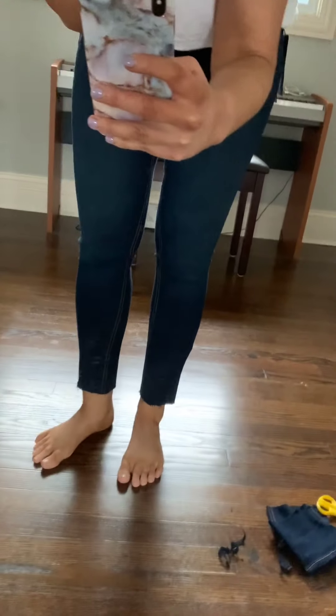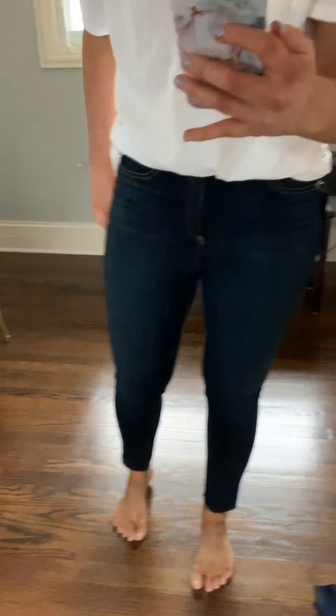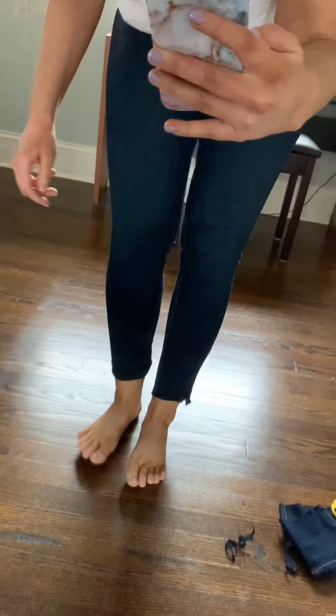So this is the finished product — so much better than before. They're actually a normal length now. What I like too is I could still fold them up a little bit if I wanted to, to wear with booties, you know, and they'd still be a normal enough length. So that is how I cut my jeans. If you need to cut them too and you're cool with them being a little distressed at the bottom, it's a good idea.